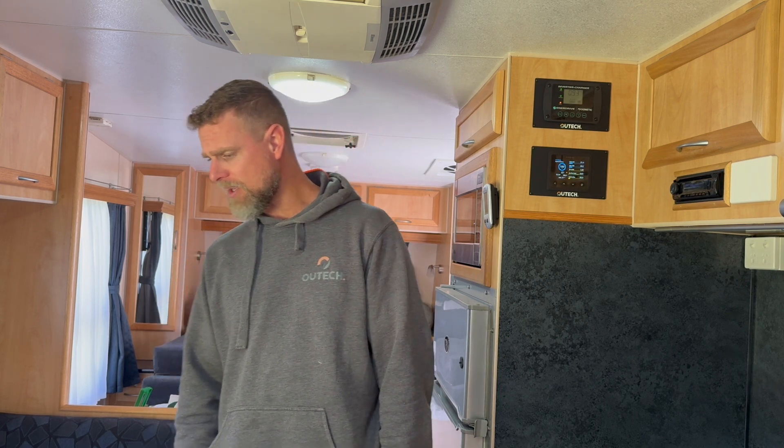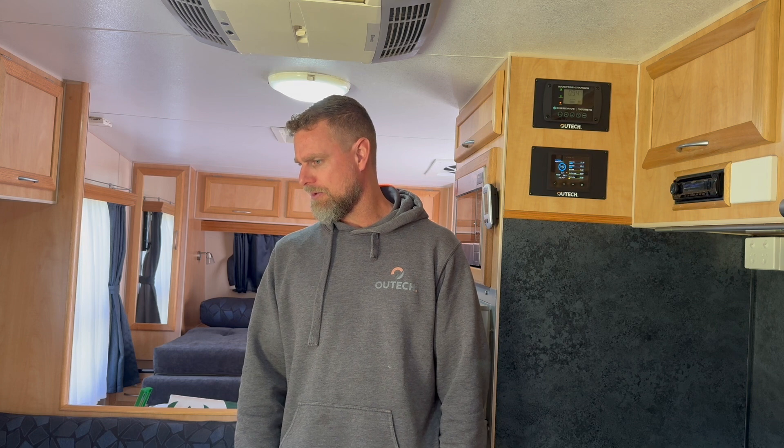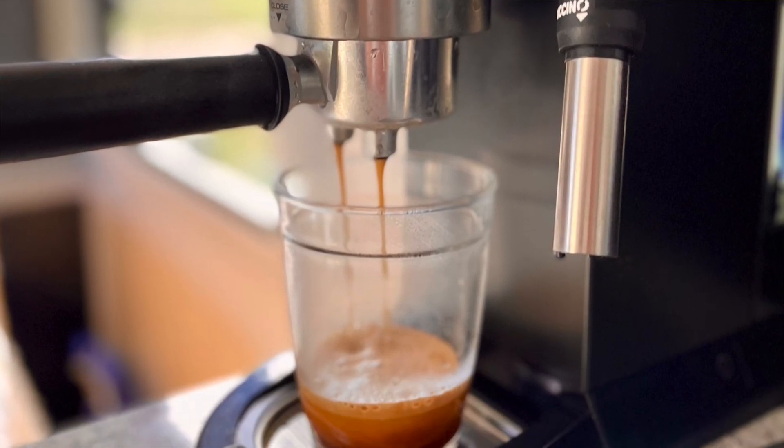G'day guys, we're in a little bit of an older retreat that we've just finished doing an off-grid upgrade to. This van is actually a family member's van, so we've had some enjoyable pleasure doing this one. Basically the same sort of scenario - we ask what appliances do you want to run, and the brief was: coffee is pretty important, we want to be able to run the air conditioner for shorter periods of time, and a whole bunch of other kitchen appliances.